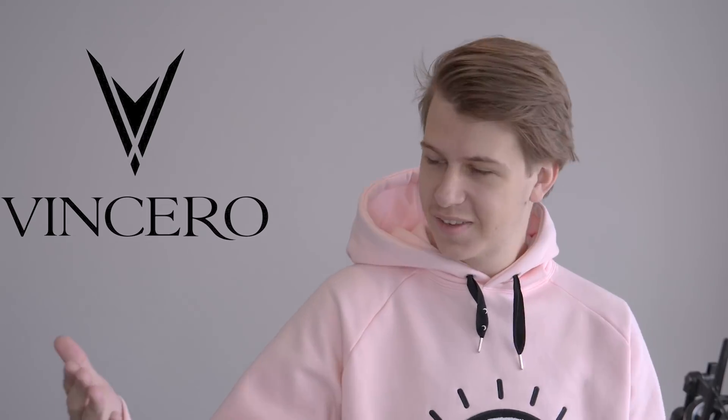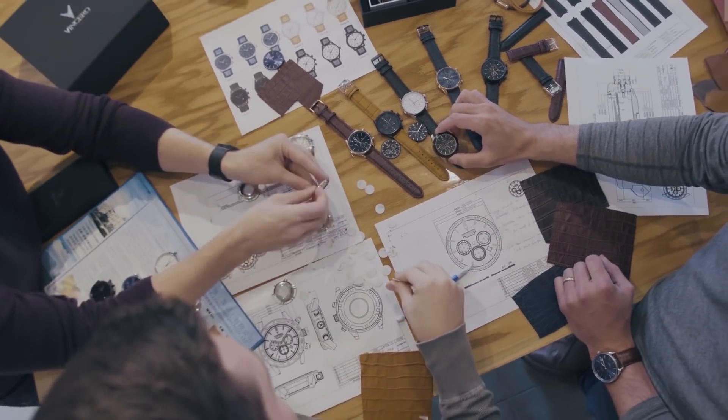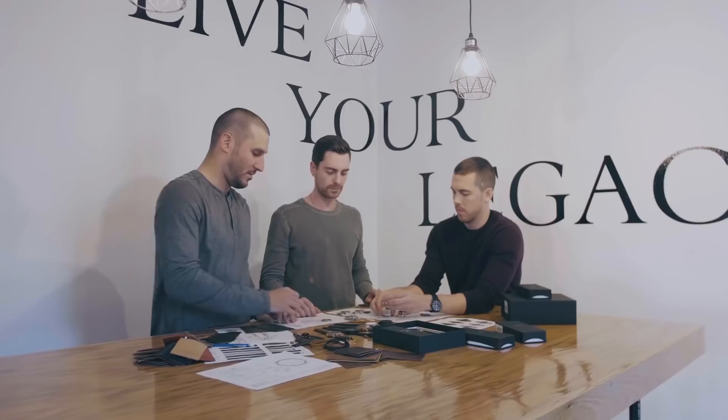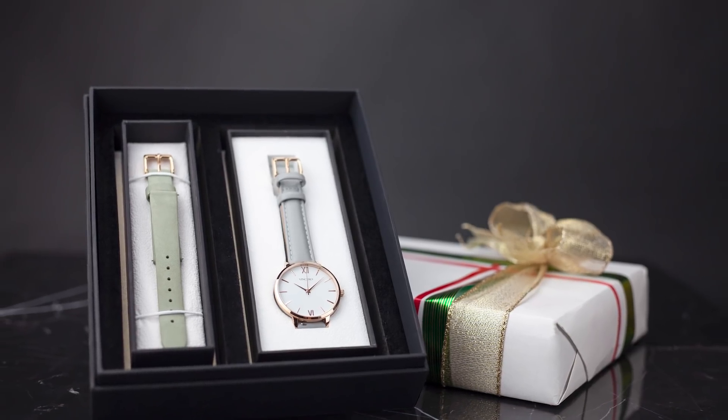I'm back. Vincero — seamless transition into the sponsor, I know. So Vincero is a watch company with watches that I wear in my daily life. They've got over 13,000 five-star reviews. They have very classy, very stylish looking watches at an affordable price, and right now they're doing customizable gift boxes. So if you want to get one for a family member, friend, or loved one, you can do that.